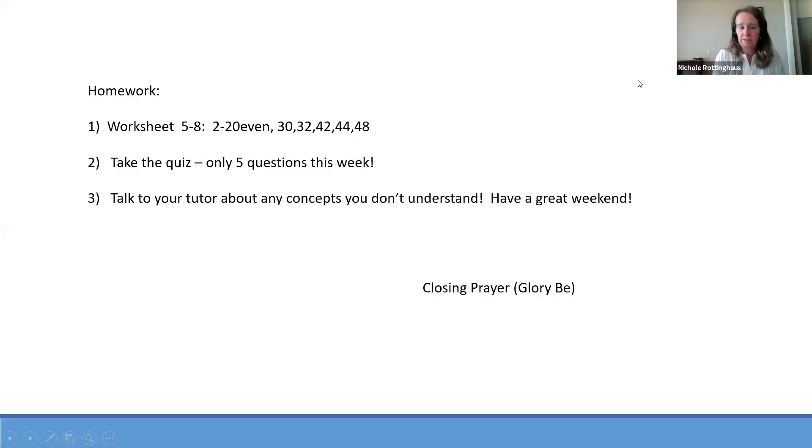Your homework assignment is worksheet 5-8. I want you to do problems 2 through 20 even, and then also 30, 32, 42, 44, and 48. Make sure you write that down so you know which problems to do. You do have a quiz this week — I know you have homework and a quiz, and sometimes it's going to work out that way. Your quiz is only five questions this week: a couple of simplifying, some comparing, a couple of addition and subtraction problems, and a multiplication problem — just a little bit of everything we've done this unit so far. Take your time, talk with your tutor before you take the quiz, and make sure you're feeling okay and making progress on all of these concepts.